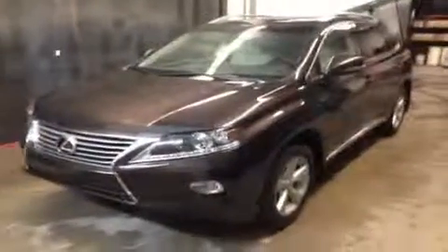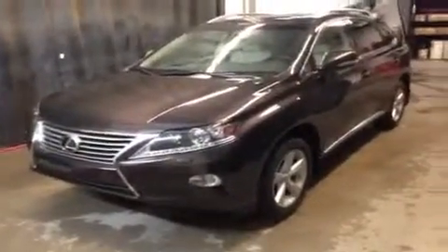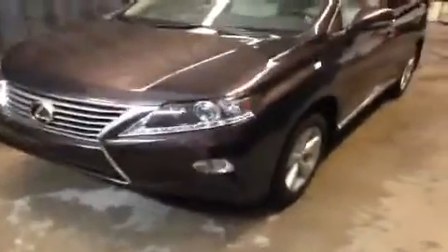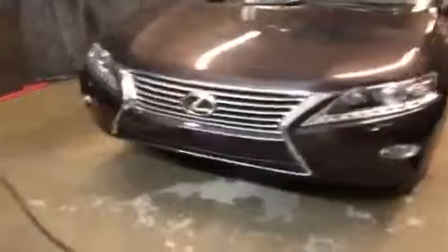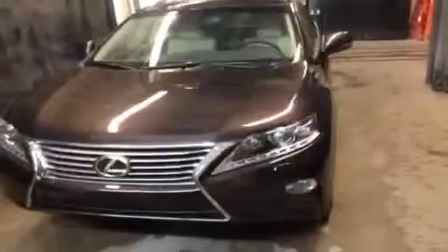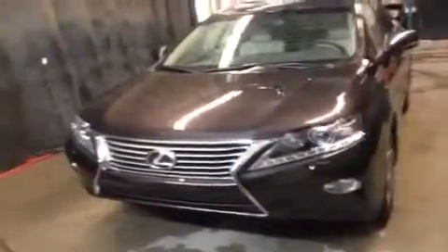Hello everybody, how's it going? We're here at Lexus of Edmonton and we're going to do a quick video walk around of one of our management's demo vehicles. This is a 2013 Lexus RX 350. It is a premium 2 package. With the 2013s, they did redesign the front end. You can see the new Lexus spindle grille design up here. It's a 3.5-liter V6 engine, 270 horsepower, all-wheel drive, and a six-speed automatic. This one is the brown exterior color with the parchment interior. So we're going to jump inside and start taking a look through the features.